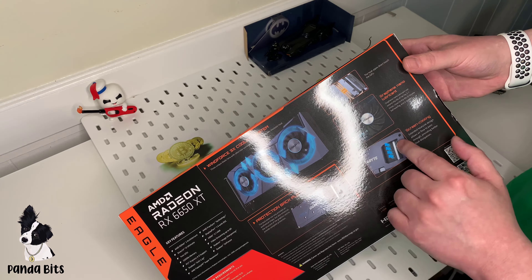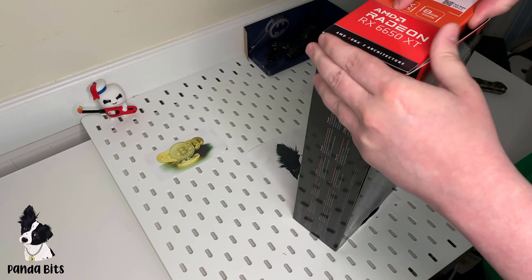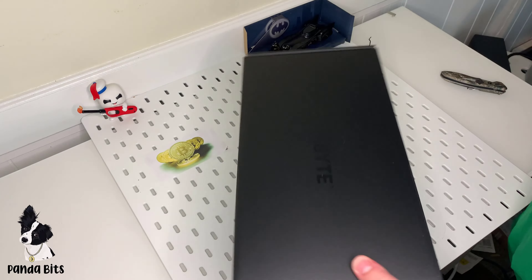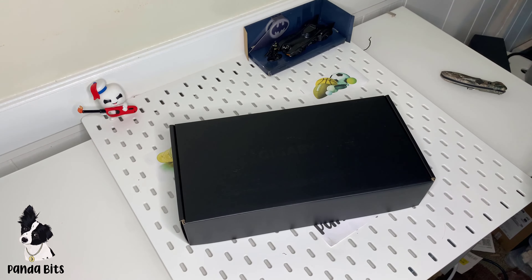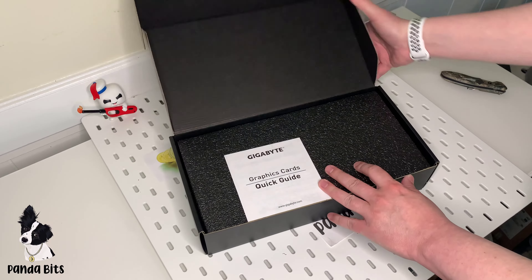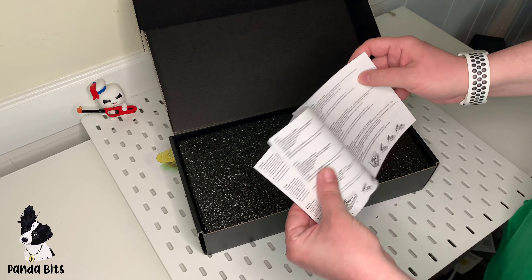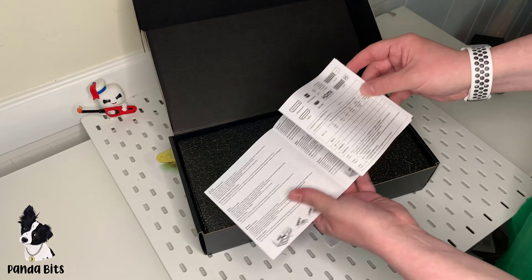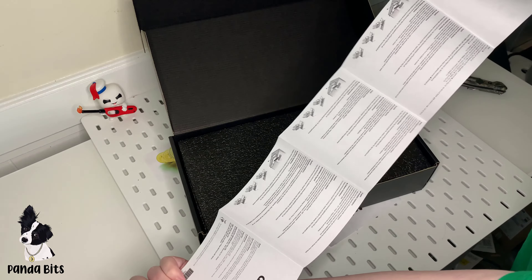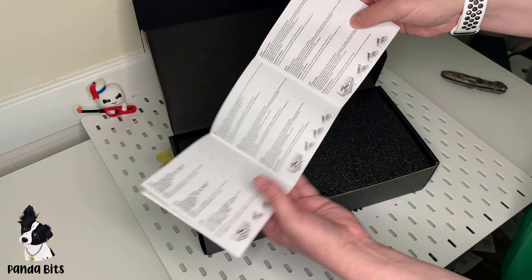The GPU stuff is here. Heat sinks go all the way here, so it adds a little extra. Now we'll open it up and start off with a quick guide. The usual information, quite a few languages — a lot of languages actually. Description of how to insert the card, how to power the card.